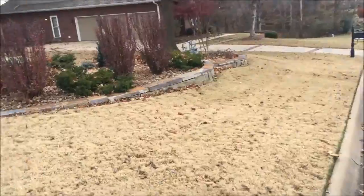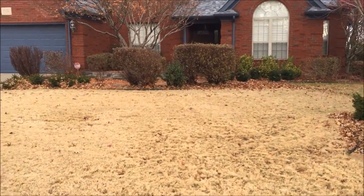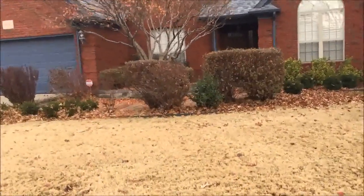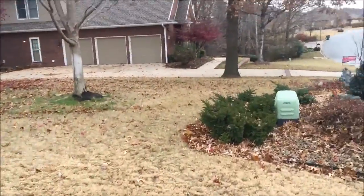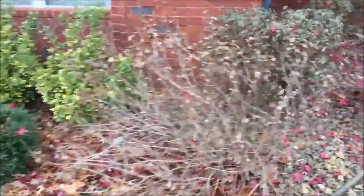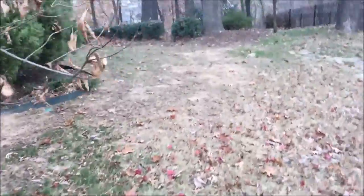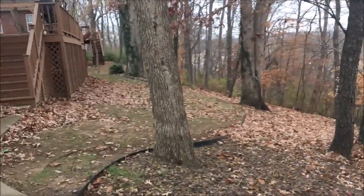I've got the other lawn done and I'm here at the next one — this one is a lot different. The leaves are pretty much 90% all in the flower beds, so I'm going to have to blow them out first and then take the Ferris and pick them all up. This is also a lawn I maintain and come to about every two weeks. Back here I don't pick the leaves up — I just blow them all down this big mountainside, which makes it a little easier. I'll get up on the porch and blow it off too.